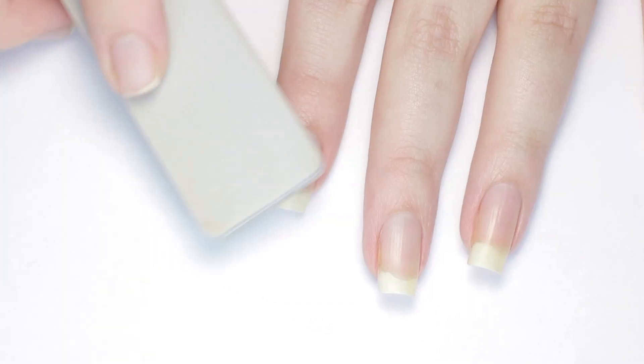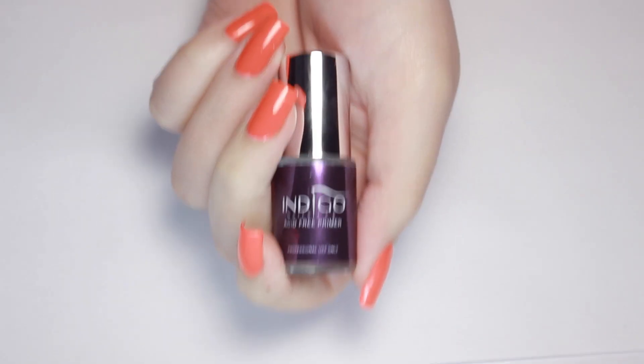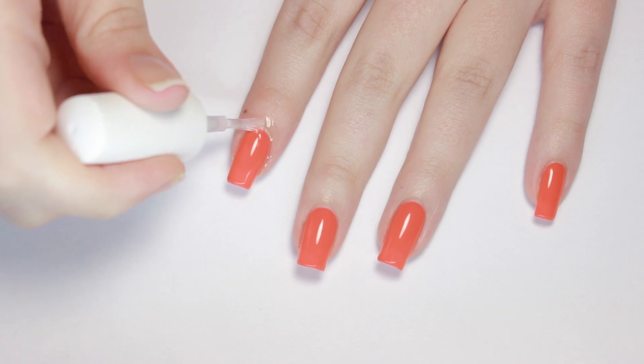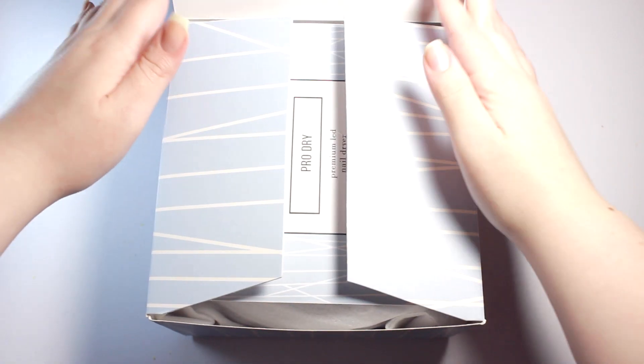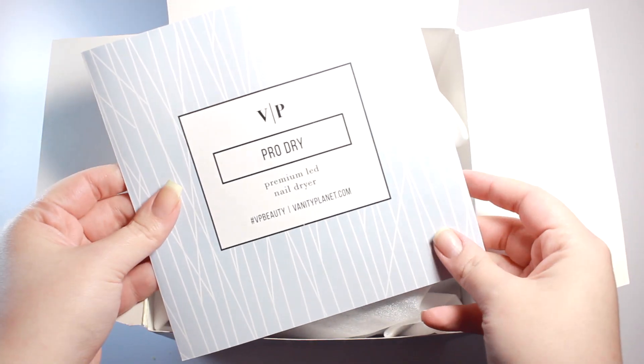You'll need a wooden stick, a nail file, a buffer, a lint free wipe and alcohol, primer if you really want a long lasting mani, base coat, a colored polish, top coat, cuticle oil, and a really good strong LED lamp. The LED lamp I'll be using in this video is from Vanity Planet and it's their Pro Dry LED nail dryer.